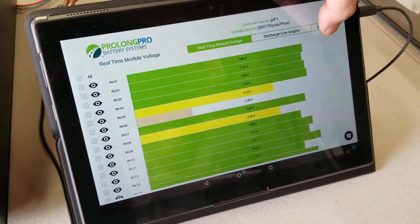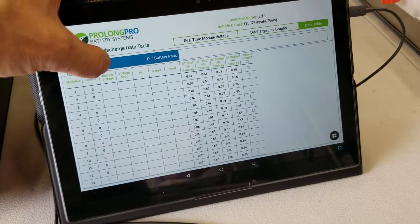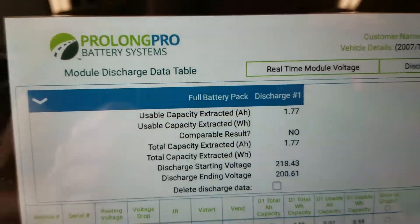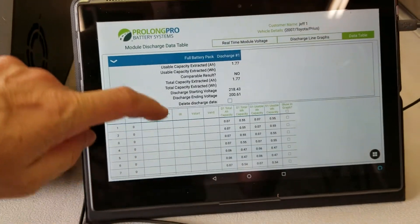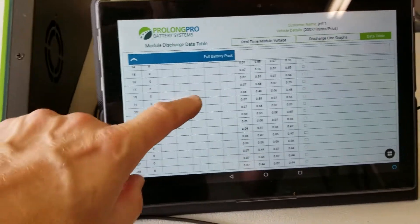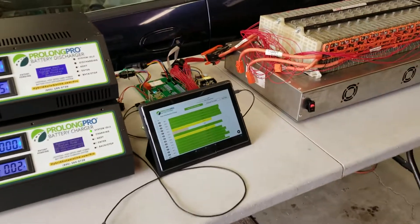And then of course all of the data as well, which normally this will all be complete. So we have pack-level data — this is what we get today on the discharger — and then individual module data below for every single module as well. So big step forward from what we have today, coming very soon.